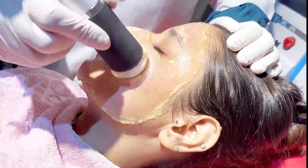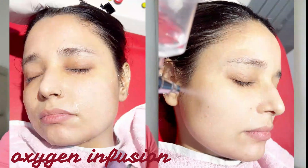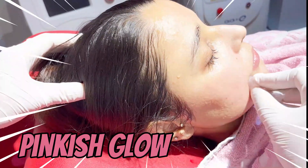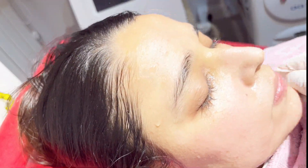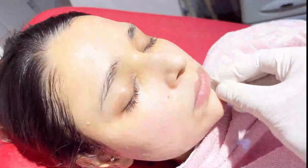Even after the procedure, we can give oxygen, we can give Q-switched Nd:YAG laser toning. So it's a good procedure. The best part is that just after the session, you get a pinkish tinge — the glow and the clarity on the face. You can see the clarity on the face, the glow. So this is how it works.